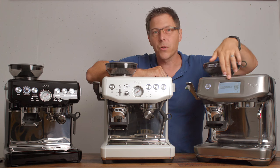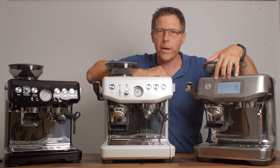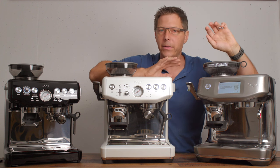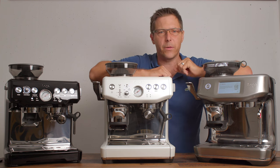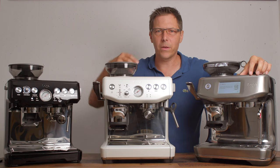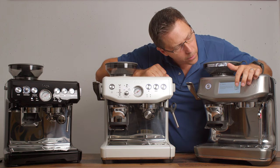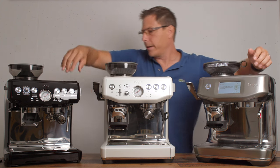As far as steaming goes, any model with a screen is going to be a better steamer — whether that's the Touch Impress, the Touch, or the Pro. They all steam faster, get up to steam mode faster, and they steam a little easier because they come with a four-hole tip, whereas the analog models only have one hole. It's just easier on the screen models to get a nice whirlpool going.